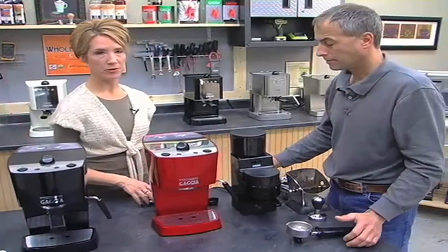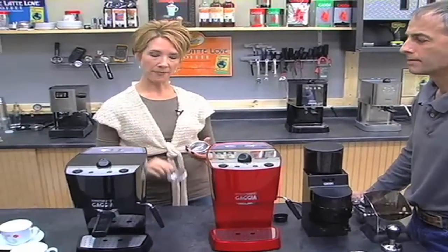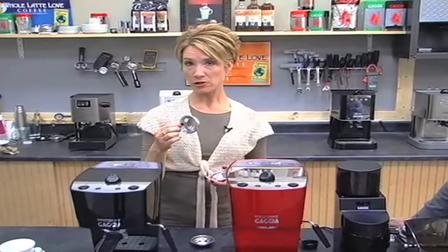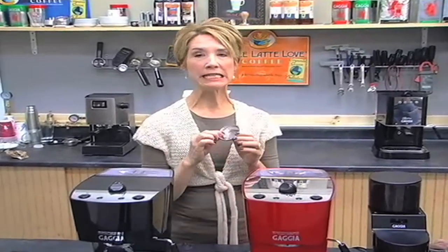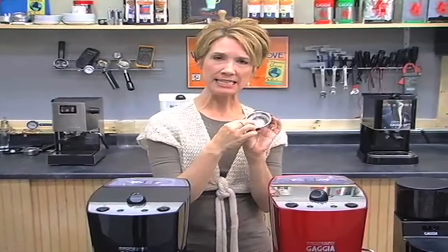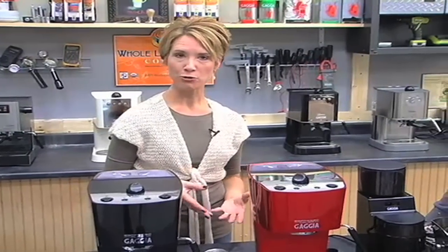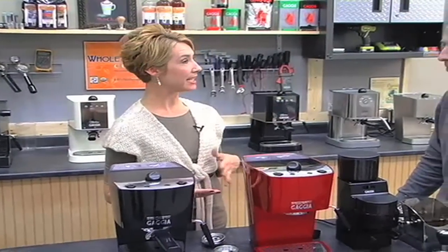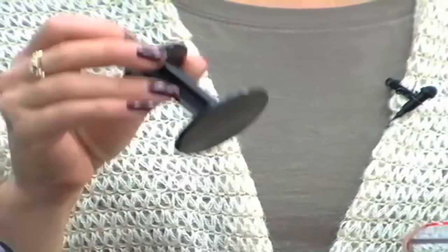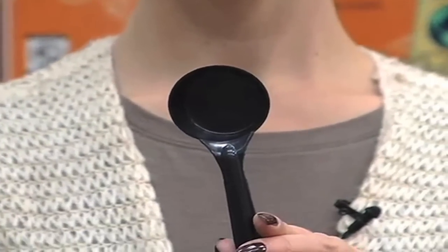Some of the accessories that you're going to get with your machine are three filter baskets: one for a single shot, one for a double shot, and one for an ESE pod, indicated with a C inside. An ESE pod — easy serving espresso — is a standardized size so you can find it at any local grocery store and also here at Whole Latte Love. You'll be able to find it made by Illy, Lavazza, and Gaja, to name a few. The machine will also come with a tamper and a coffee scoop so you have the perfect measure each time.